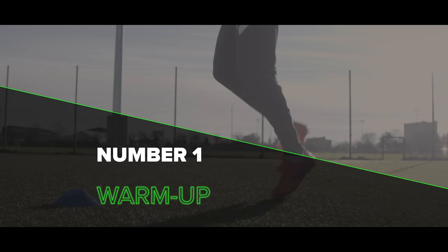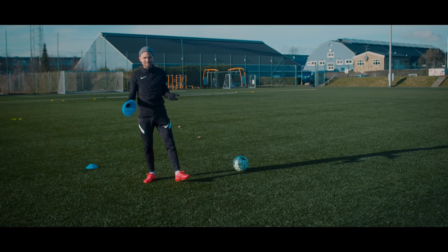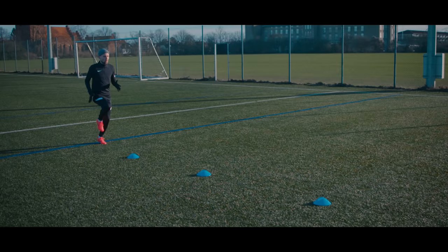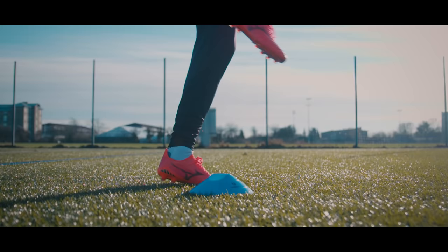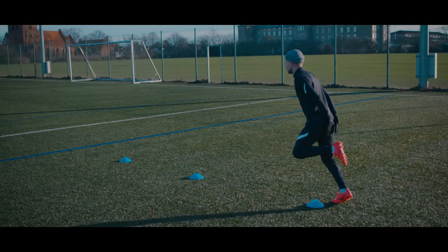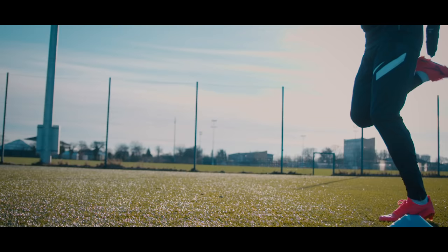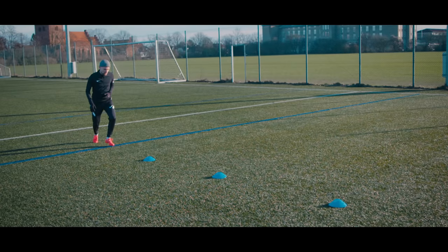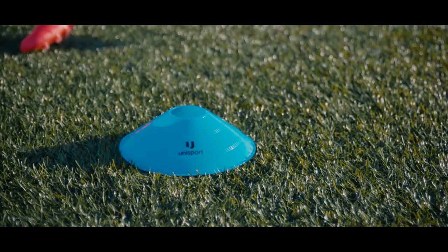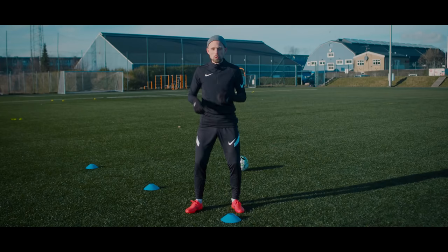First things first: warm-up. Yes, it's boring. But what's even more boring is to be able to do nothing, especially play football, because you ignored the warm-up and then you got injured. I really don't care how you warm up — just go out there, make sure you warm up the entire body, get your muscles flexible, stretch out so your body is ready. Start slow, use some cones, then increase the intensity, and stretch out before you go into the drills. If you're in good shape, you can use the intense part of the warm-up for a little bit of fitness or cardio work.